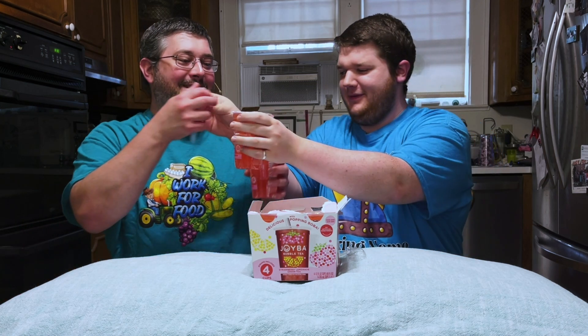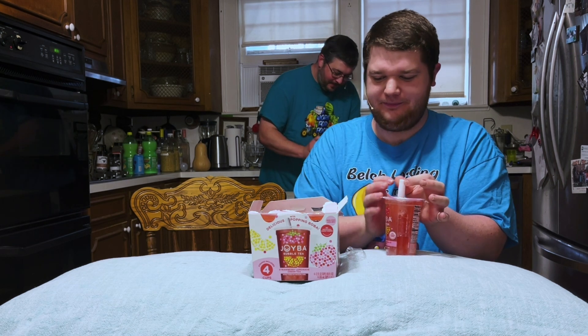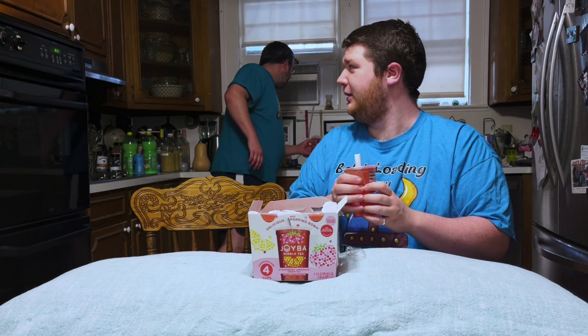You grab the straw and then you open up the straw — I feel like I'm giving a presentation! When you pull the straw, make sure it locks into place. There was a little mishap with the tip, but at least we're in our kitchen and we can use a knife. It's always an adventure! All right — we're going to do a rewind: it worked perfectly the first time.